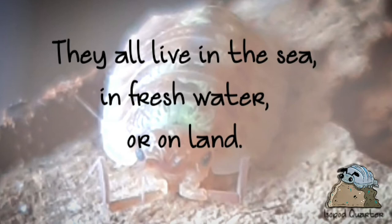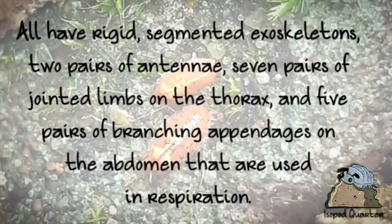They all live in the sea, fresh water, or on land. They all have rigid segments, exoskeletons, 2 pairs of antennae, 7 pairs of joint limbs on the thorax, and 5 pairs of branching appendages on the abdomen that are used for respiration.